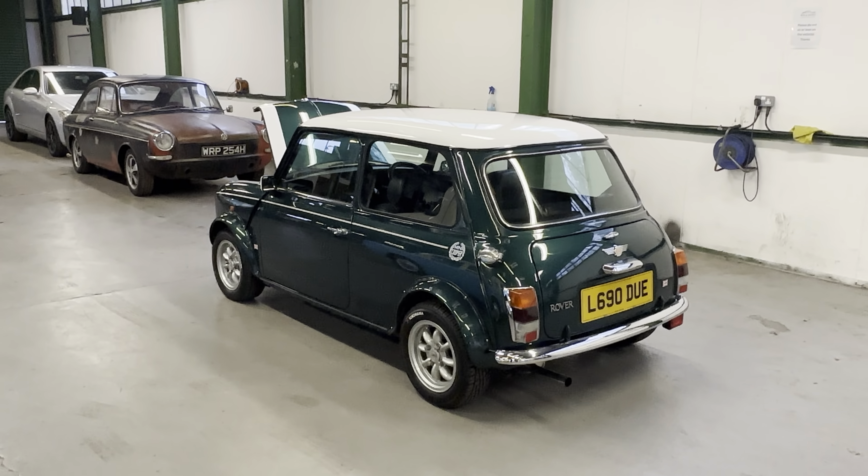So there you go — Rover Mini Cooper Japanese import. If you've got any more questions at all, please let us know. Thank you.